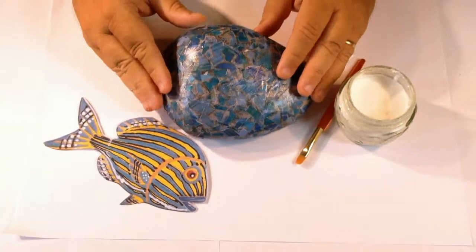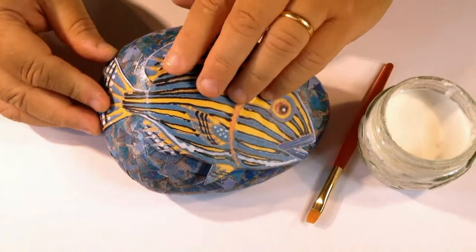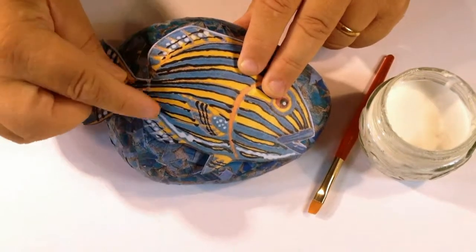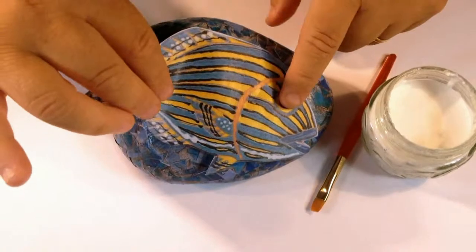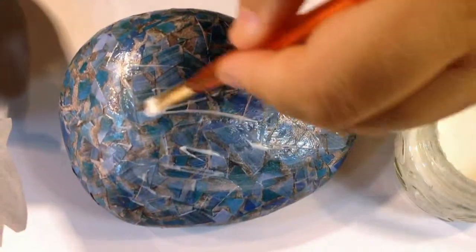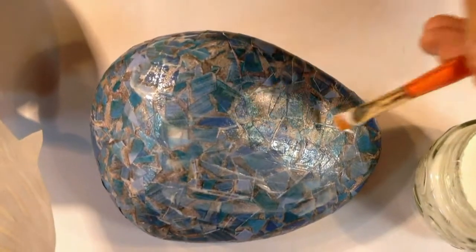Now the stone has completely dried and I can stick my fish on. It's quite a big fish, so to make life a bit easier I'm going to stick it down in stages. First I'll do the main body, then the tail, and then any bits that are stuck up I'll just snip with scissors so they stick to the stone really well. All you need is just a light covering of glue — water-based PVA, that's all this is.